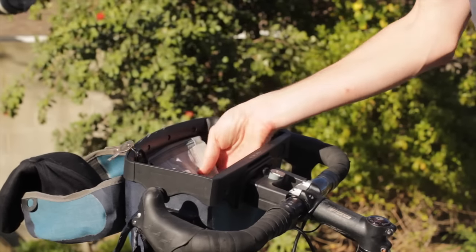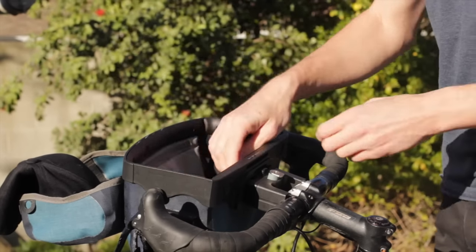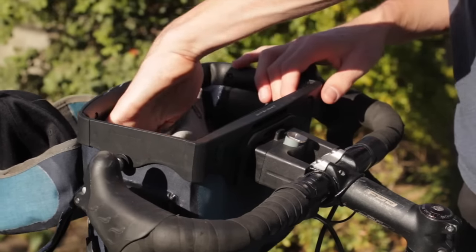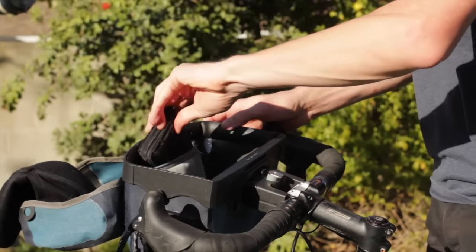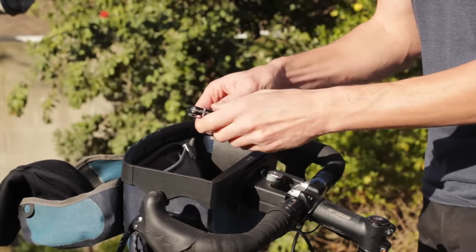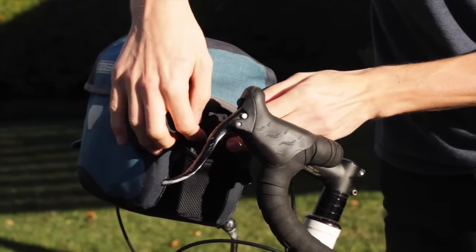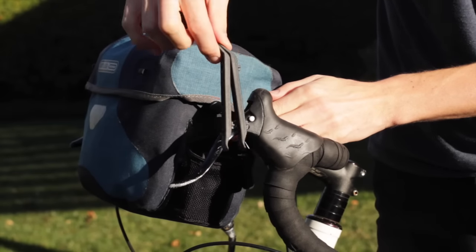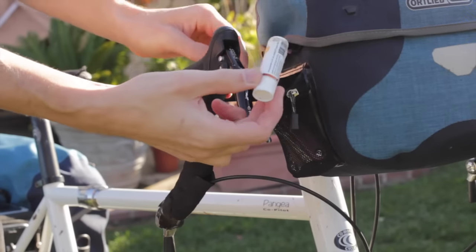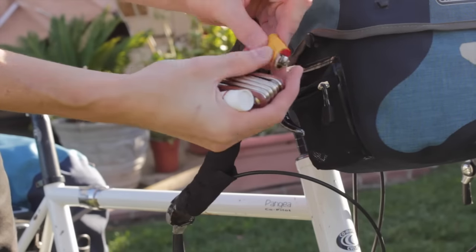There's a zippered pocket inside this particular handlebar bag, and attached to this pocket is a small lanyard where you can attach a spare key for your bike lock. Inside the zippered pocket, you might keep your passport, a pen, your wallet, a spork to eat with, and a small folding knife. On the outside of the handlebar bag are two small zippered pockets. On one side you might keep two plastic tire levers and a lightweight patch kit. In the pocket on the other side, you can carry some lip balm, your multi-tool, a small lighter, and a spoke wrench.